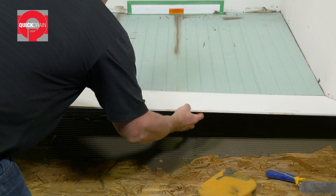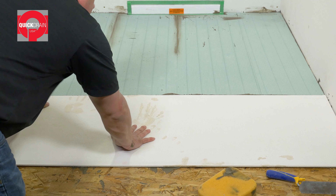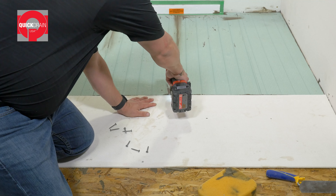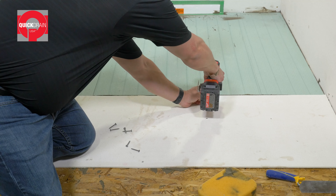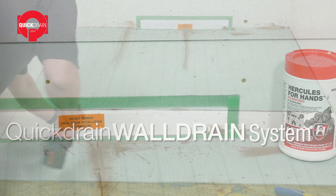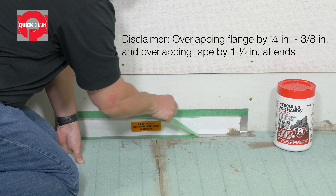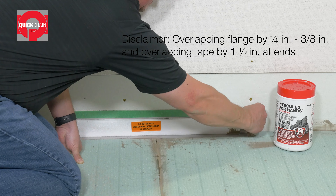Make sure the area is clear of debris. Next, using a one-quarter inch by three-eighths inch square notch trowel, put down a layer of modified or rapid-set thinset. Set the quick slope panels in place, press down firmly, and walk on the panels to fully embed them into the thinset.